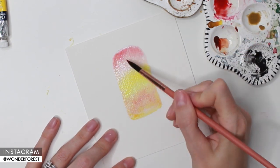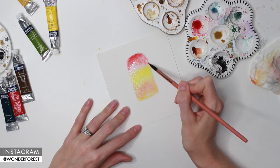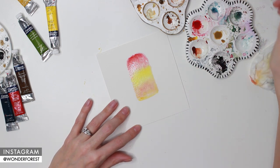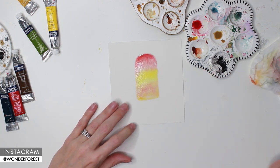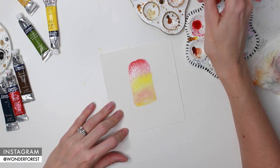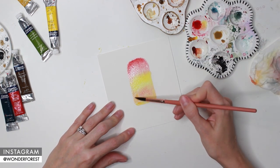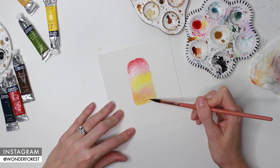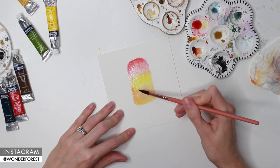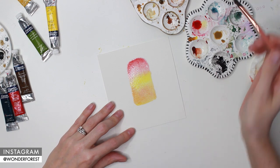I'm taking a little bit more alizarin crimson, trying to get paint that has less water in it, and I'm going to start applying that again to the top. I'm just going to be adding in little bits of color at a time because I don't want to overwork the piece - which means adding way too much water and paint all at the same time. So I'm just doing little bits of additional color at a time. This just helps to brighten up the piece a little bit and get more of that concentrated mix of paint. I'm happy with that orange shade I've created here, just using the red and the yellow mixed together.